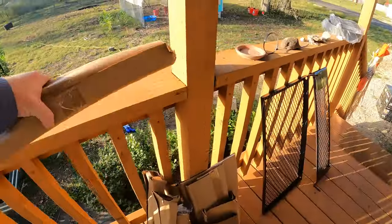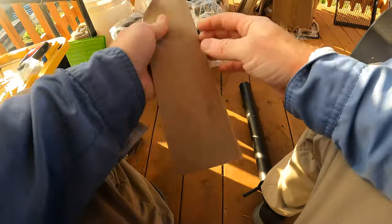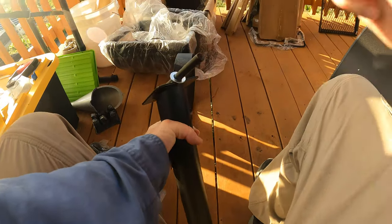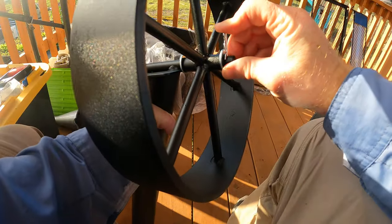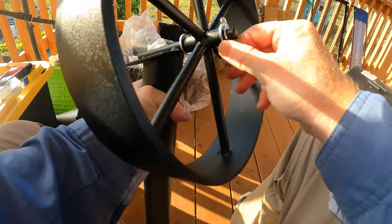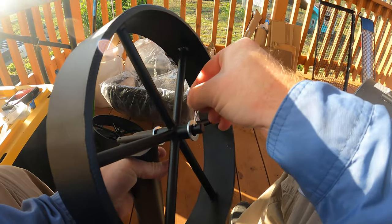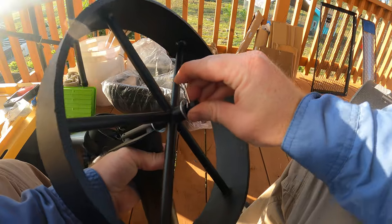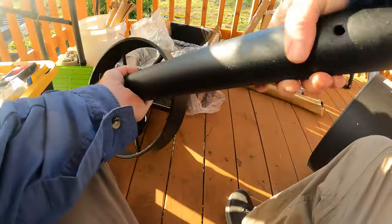So we're just putting together the wheels. I think it's this 12-millimeter flat washer — we slide one of these on, then the wheel, then another washer, and then a pin. There we go — that's going to keep it on, so there's one wheel. And there's the other wheel.